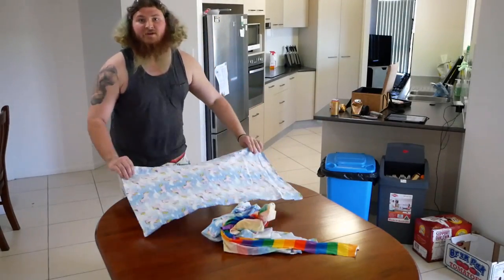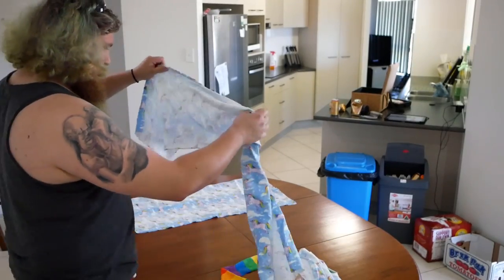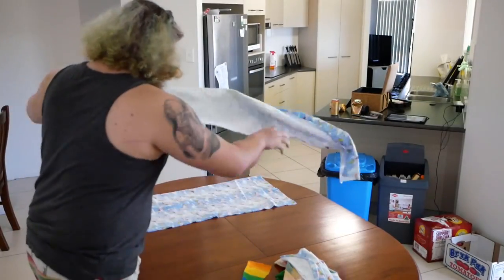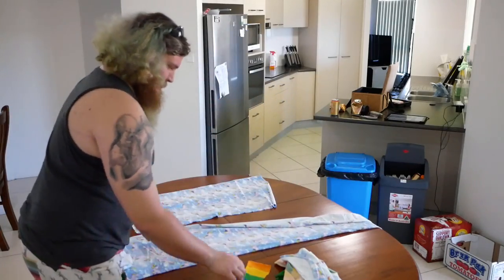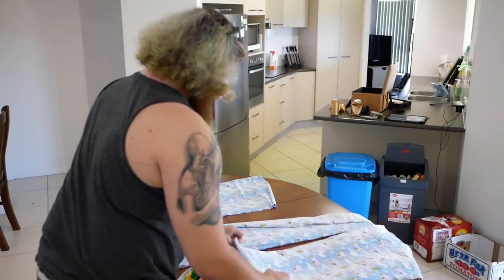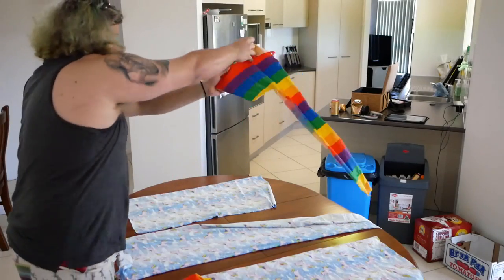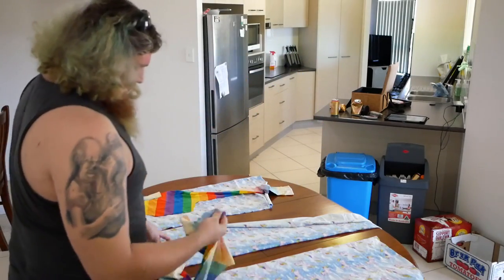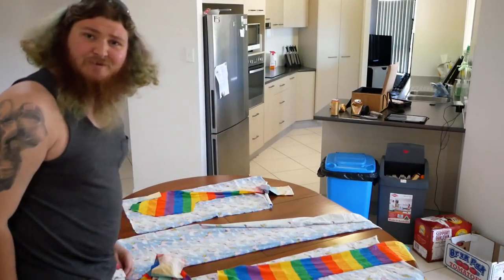So what we ended up with was a few bits of material. All up, we should have roughly a few pieces.